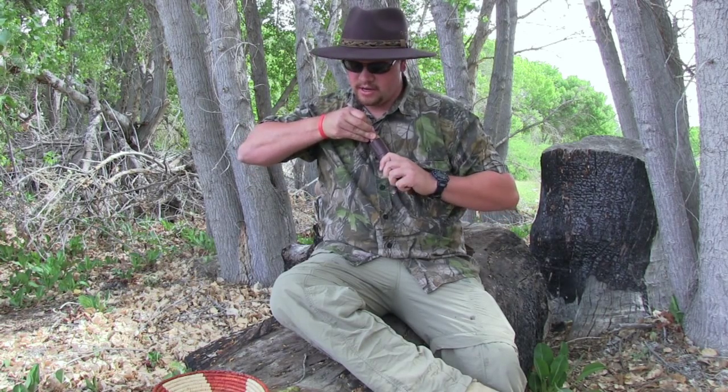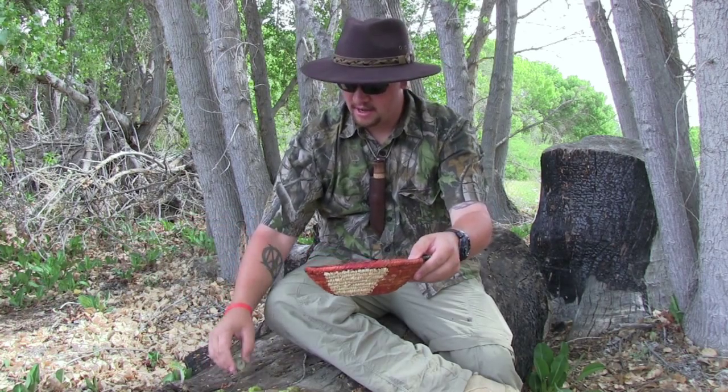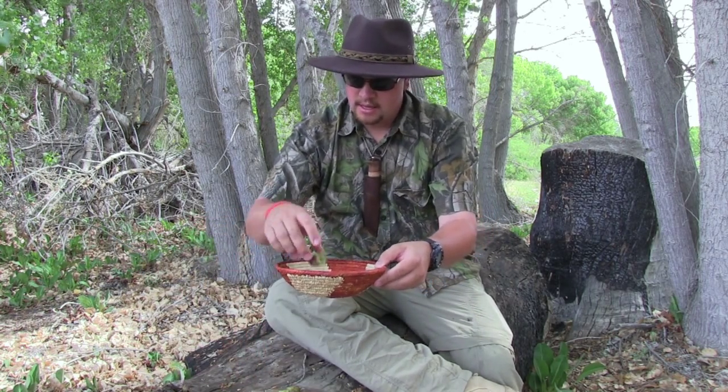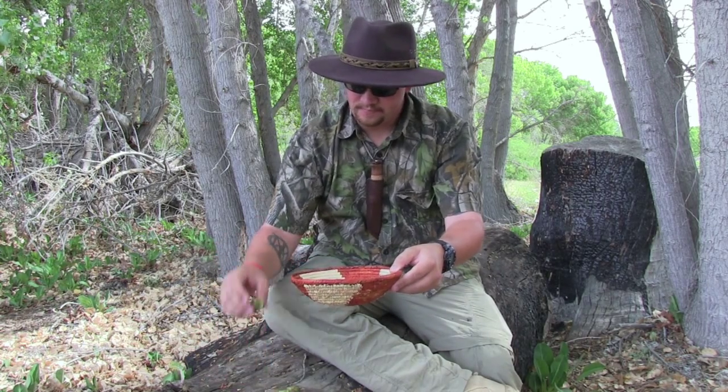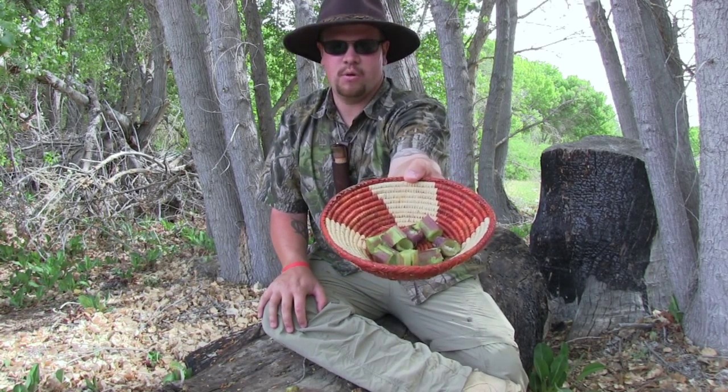And that is all there is to it. So I got my thistle all diced up and processed down, and now I'm ready to put it in my basket and cook it. And as you can see, I have quite a bit here.